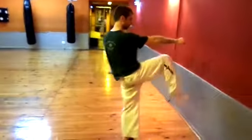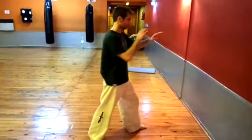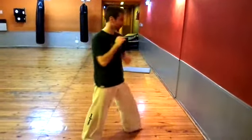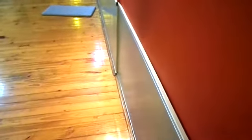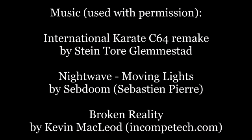To practice striking with the ball of the foot, you can try gently kicking a wall or the floor — this way you will get used to pulling your toes back and making contact on that part of your foot. I hope this video was helpful for you.